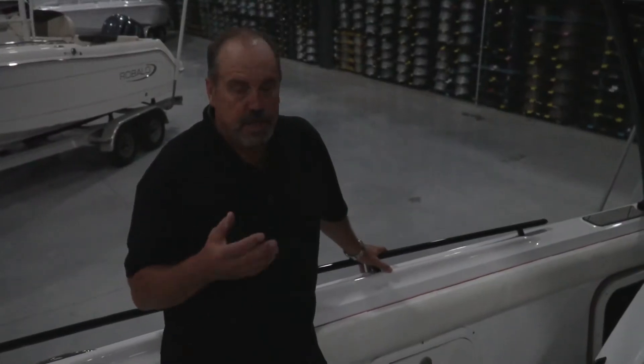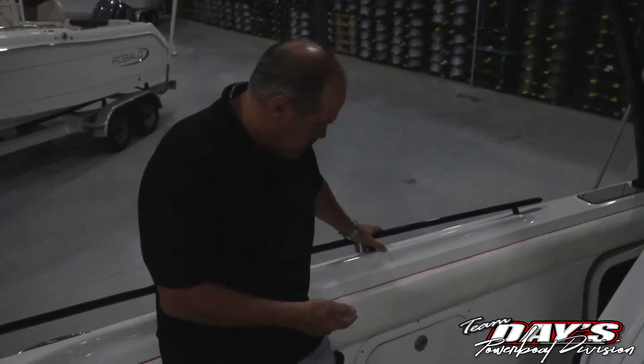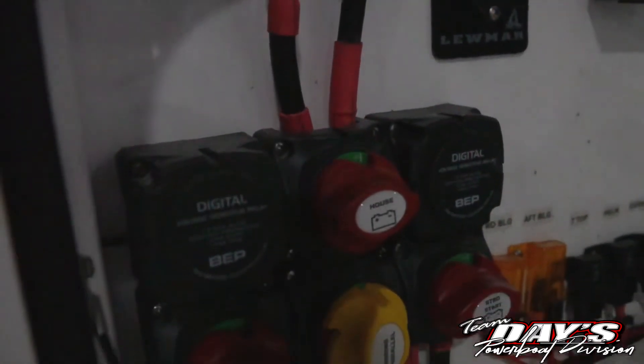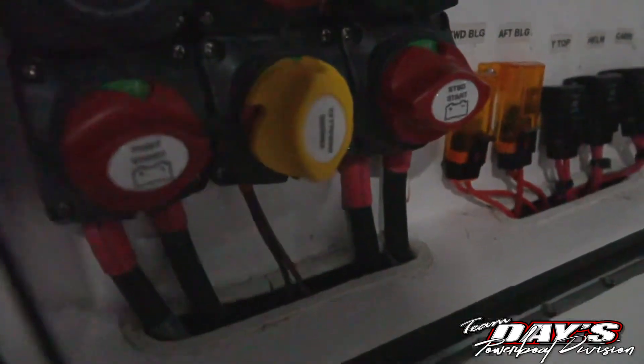Now we're in the boat — I want to show you the sequence of getting everything fired up for the day. First thing you're going to do is go over here to the control panel that turns on all your batteries. You have a house battery and an engine battery one and engine battery two, so when you turn those on, you're ready to go.